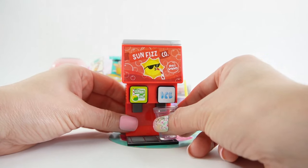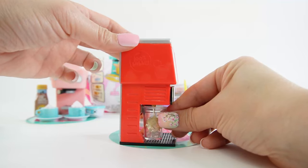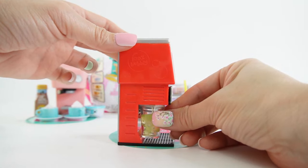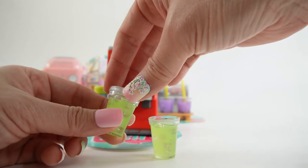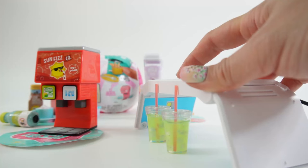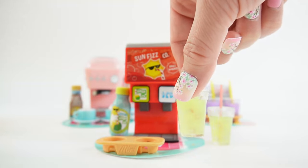Here's our soda — lime green! Let's do the other cup too. Now we have two cups of soda. Let's add the lid and insert the straws, and now we're going to cure with a UV light. Our two cups of soda are done!